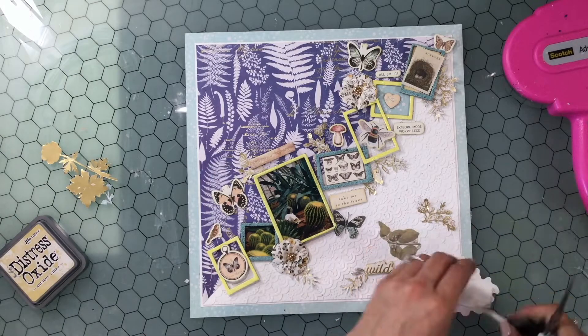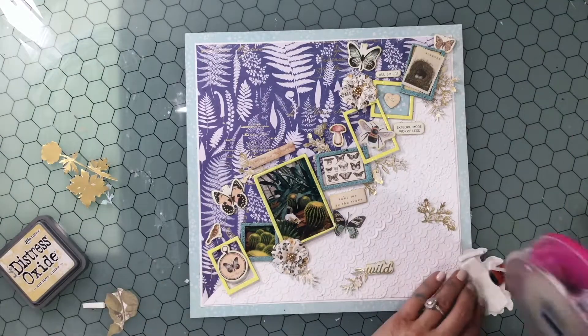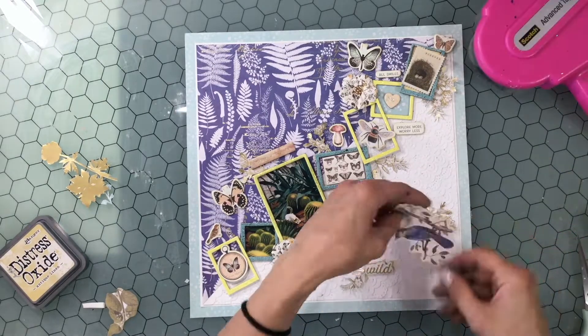I'm popping up that bird on some foam and then attaching it down to the background.